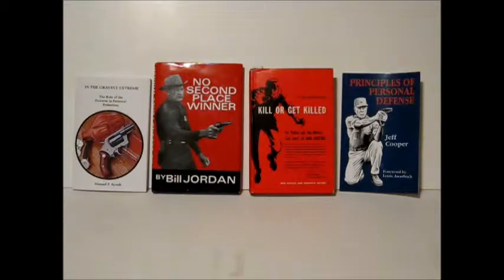A couple of guys who have since passed on. These two men we're going to talk about, Bill Jordan and Rex Applegate, were very actively involved in personal defense and combat training in their day. These are the books we're referencing: No Second Place Winner by Bill Jordan, and Kill or Get Killed by Rex Applegate.